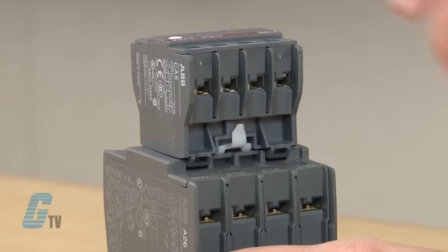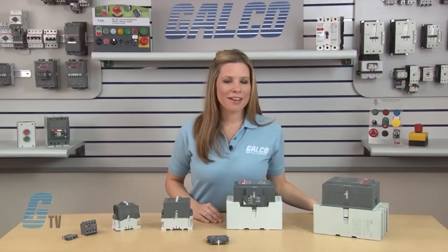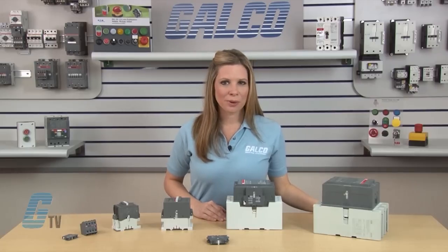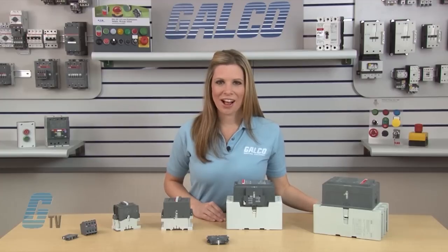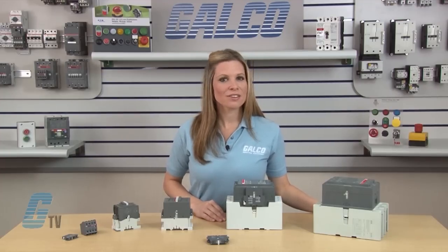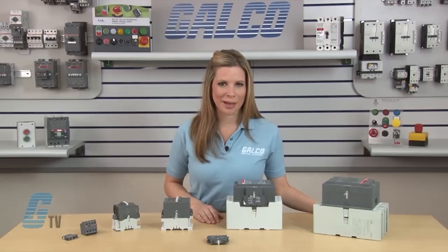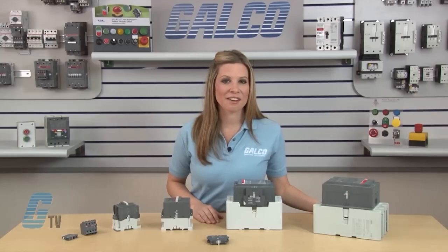To remove the four-pole Auxiliary Contact, push down on the white plastic tab while sliding the contact up. Side-mount Auxiliary Contacts require a visual inspection to find which Auxiliary Contact is needed. Contactors with a model number up to 75 use the CA-5-11, while model numbers 95 and larger use a CA-18-11, CEL-18-1, or CEL-18-10. Some larger models might still use the CA-5-11 if manufactured prior to 2003. A quick way to determine which contact to use is to look at the indentations on the side of the contactor.